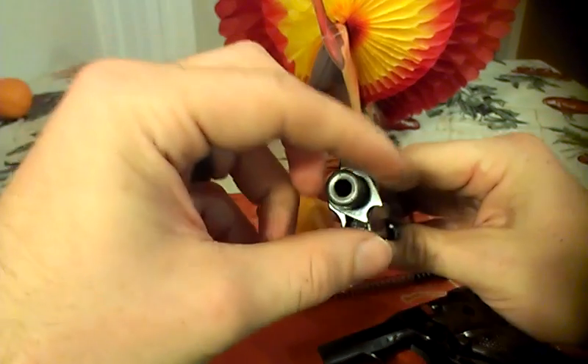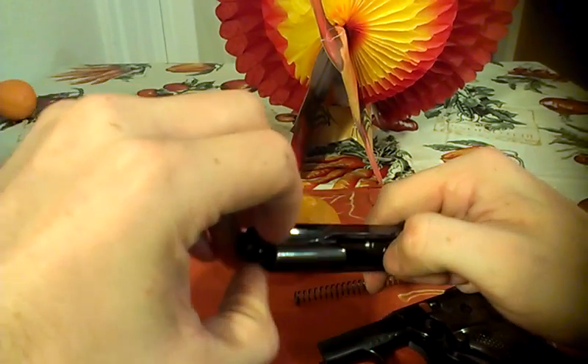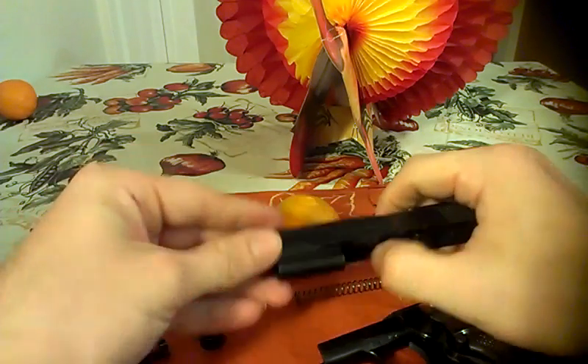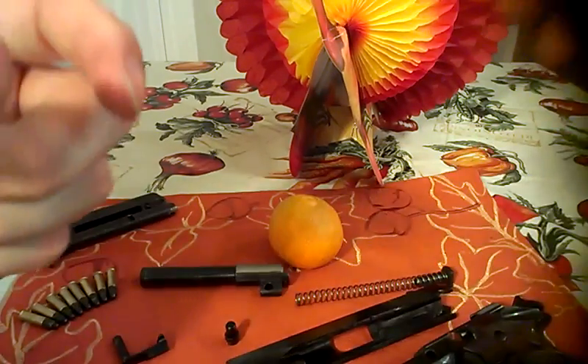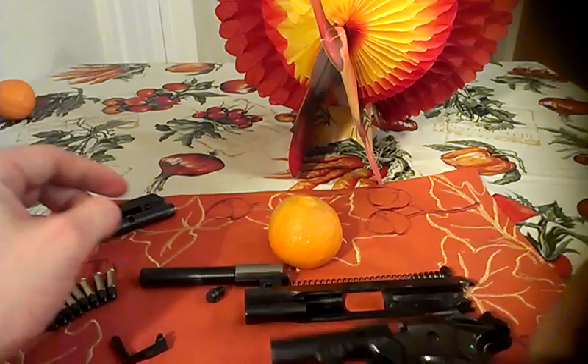Then you take the barrel out — go up front here, turn it, pull it out — and then the recoil spring comes straight up and it goes down into pieces to field strip.